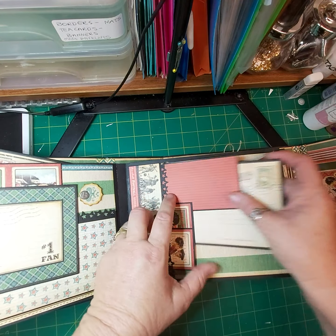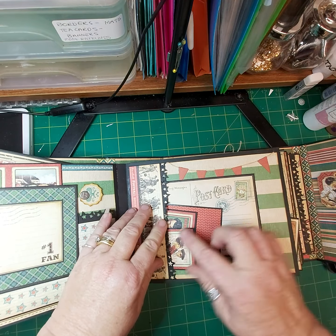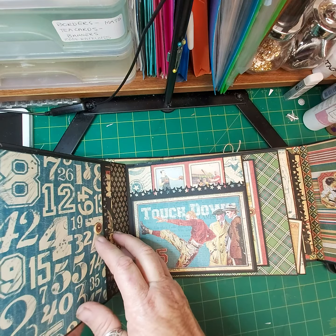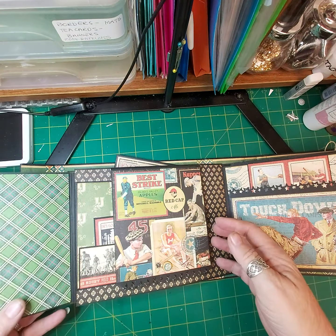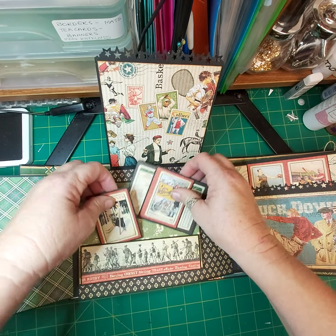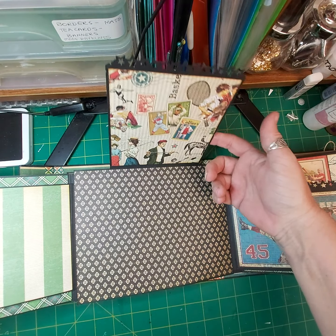This is our little swing tab with a big pocket postcard flap with journaling cards. This is a tuck spot. Some more places to put your photo or journal. This opens out and up. This has a tuck spot and this opens out. Big place to put a pocket.